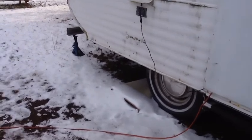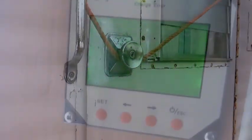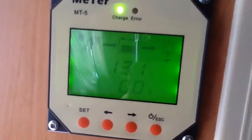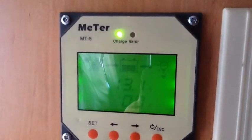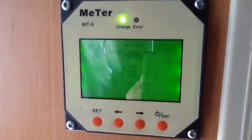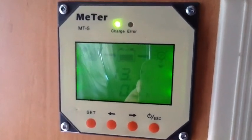So the first thing you can see is my batteries are up to 13.1 volts. I do have my two 6-watt panels on this just as maintenance panels.